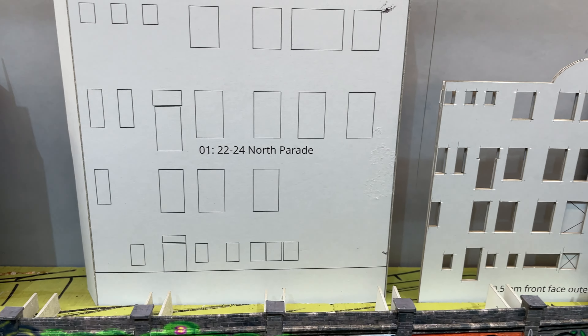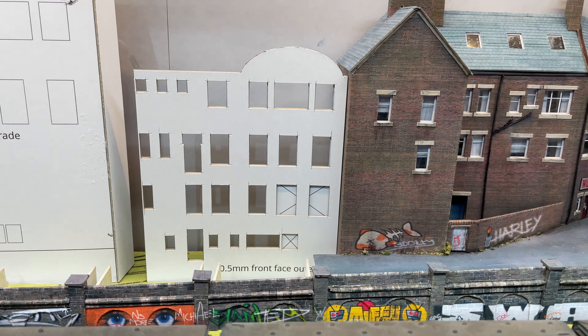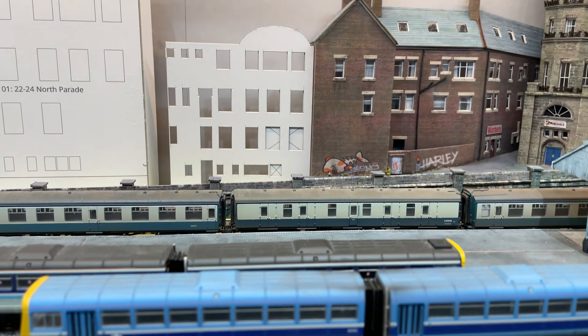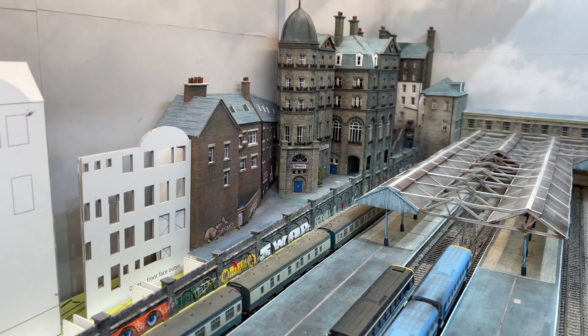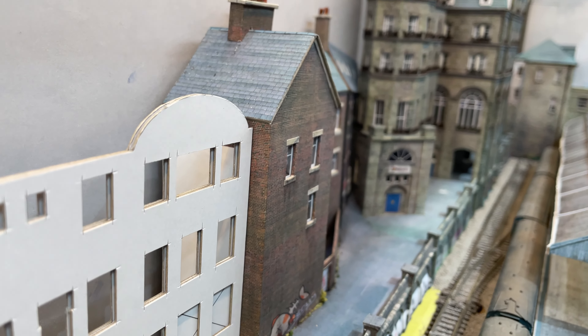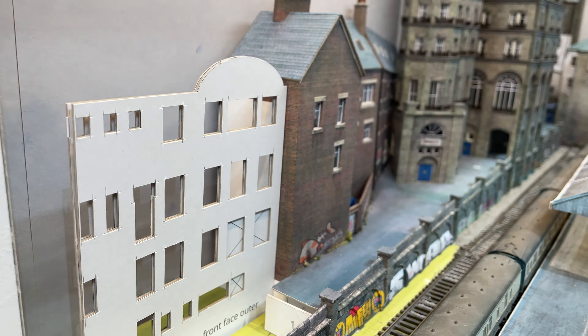Once scaled like this, by pure coincidence, the building's roof will be at exactly the same position as the building next door. This gives me confidence that it is now much closer to the size that it should be and I won't have a giant building sticking out of Market Street.